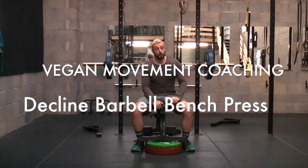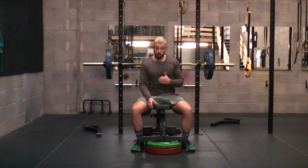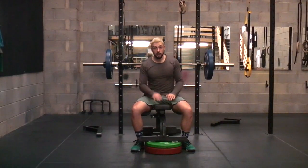Hey guys, so another video tutorial for you. Today what we're going to be doing is the decline barbell bench press. Fantastic exercise to work the chest and triceps, focusing on that pec major, pec minor, and hitting that tricep as well. Really fantastic exercise to work the lower portion of the chest.